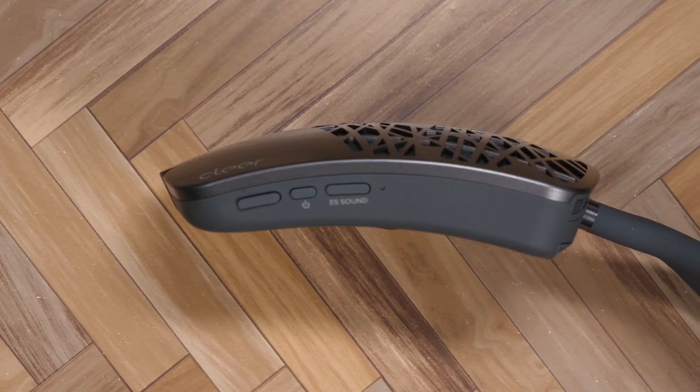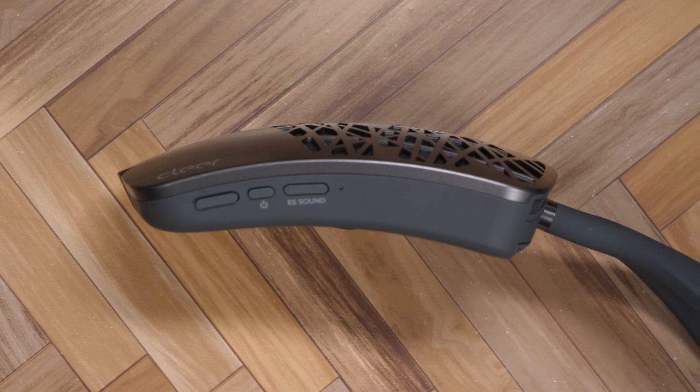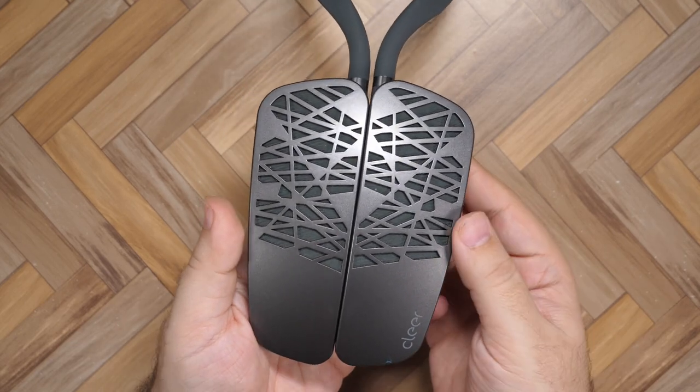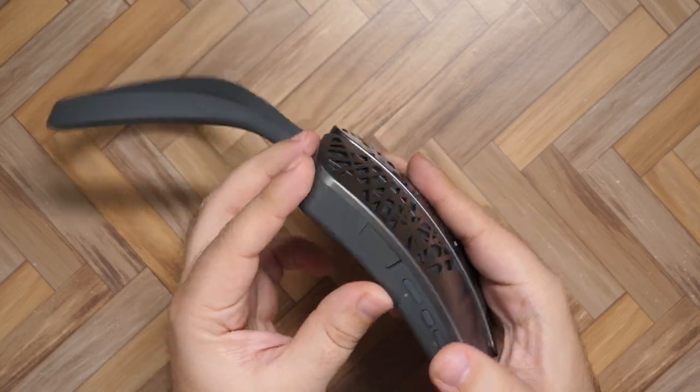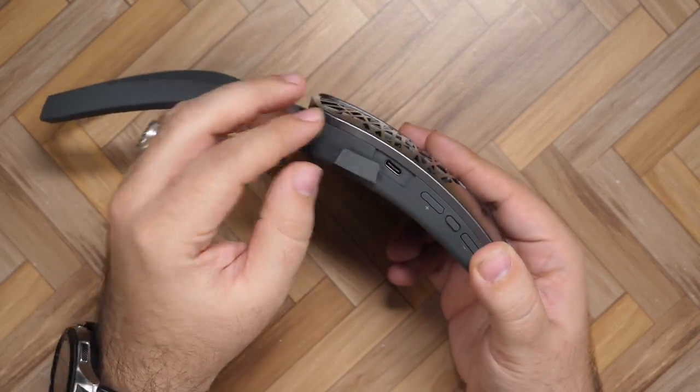I really wanted to share this with you guys because for me, this was the perfect lockdown headphone. When you're going to be at home all day and you just want to listen to audio, these are really good. Charging through USB-C is not a common thing among these headphones, so that is another bonus.